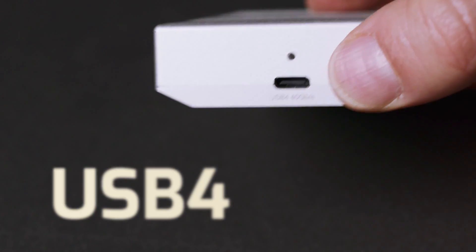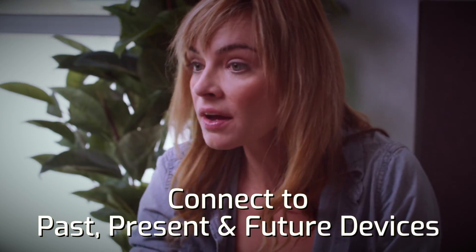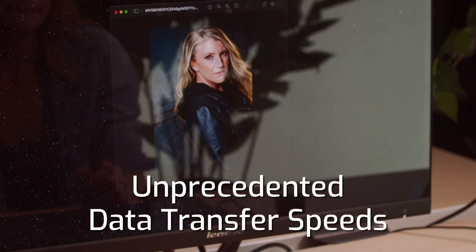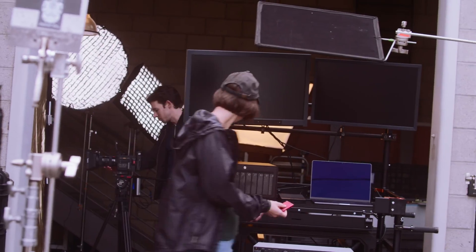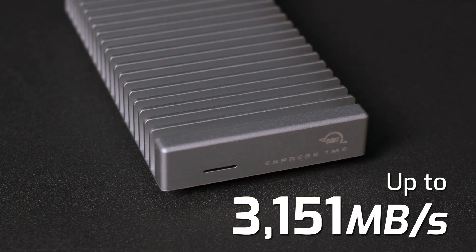USB 4 brings significant improvements in both speed and connectivity, enabling users to connect to past, present, and future devices while facilitating unprecedented data transfer speeds. It offers photo and video professionals, DITs, prosumers, and performance enthusiasts real-world transfer speeds up to 3,151 megabytes per second.